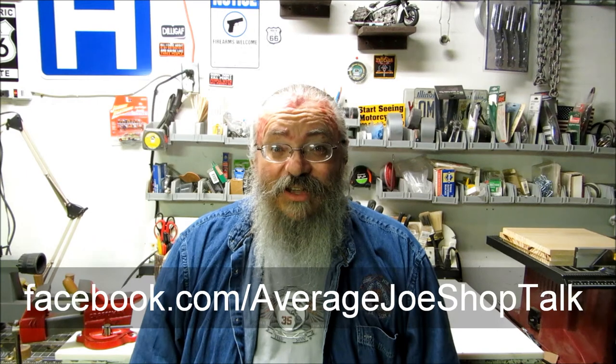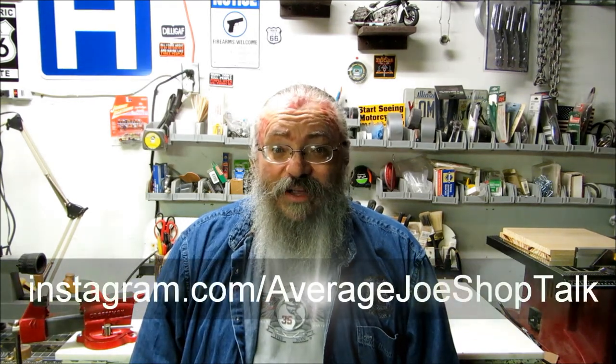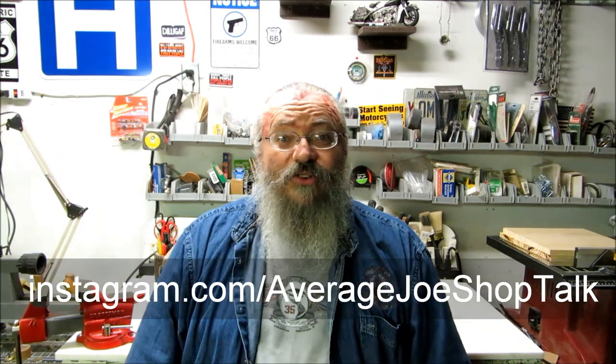Welcome back to the shop. It's been several days since I've had an opportunity to make a video. I've been working on the Shopsmith and doing other things around the shop. I keep promising a video about the Shopsmith and I'm going to get to that. In the meantime, I came across all the still images I took when I first brought it in — you can find those on my Facebook and Instagram pages. Links are in the description below. I'm able to post brief updates on Instagram and Facebook much more often than I can shoot and edit a video with my old slow computer.